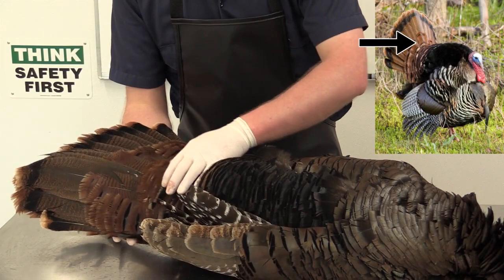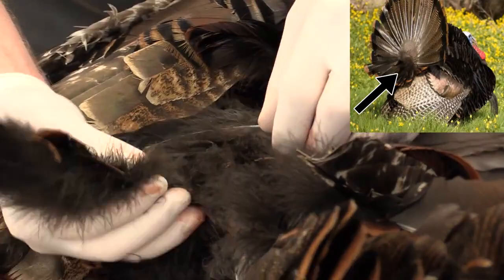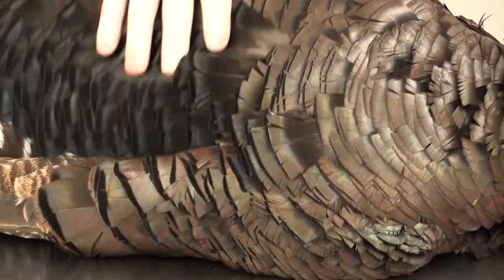I'm going to swivel this so you can see underneath the tail we have our under tail coverts, which are these feathers. And, of course, we have the beard.